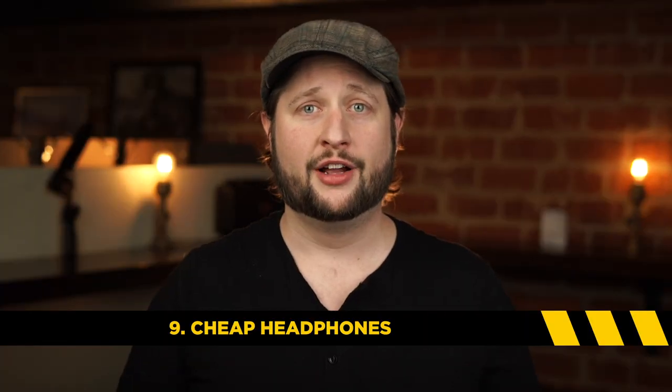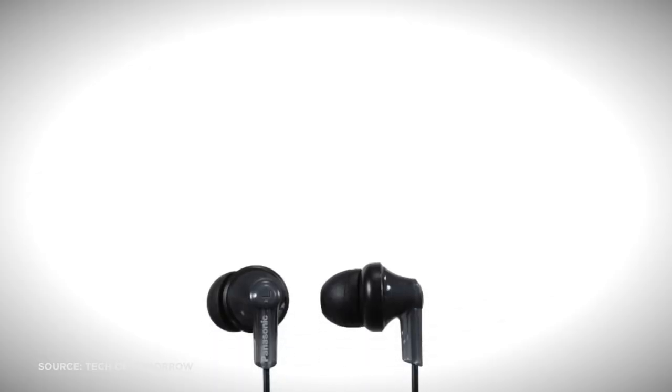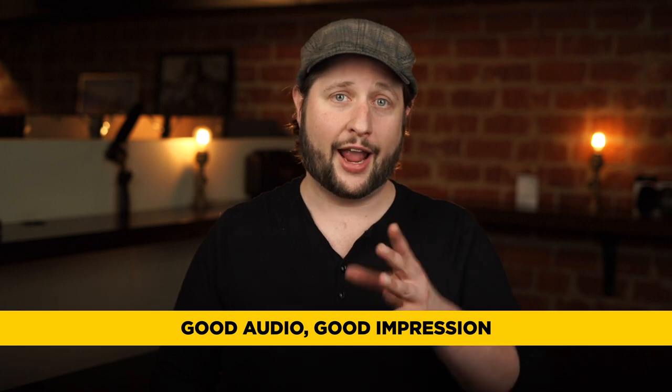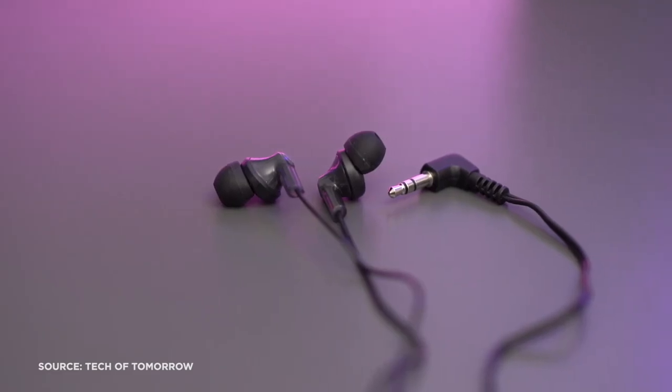Number nine: cheap headphones. The electronics department of a drugstore is usually pretty cheap and rubbish, which means if you've got to buy dozens of them, this is actually a pretty good option. If you're dealing with a lot of clients on set, you can actually just give them away at the end of the production and write it off as an expendable. The producer looks really good to the client and you might actually be able to turn a small profit on some pretty cheap earbuds.